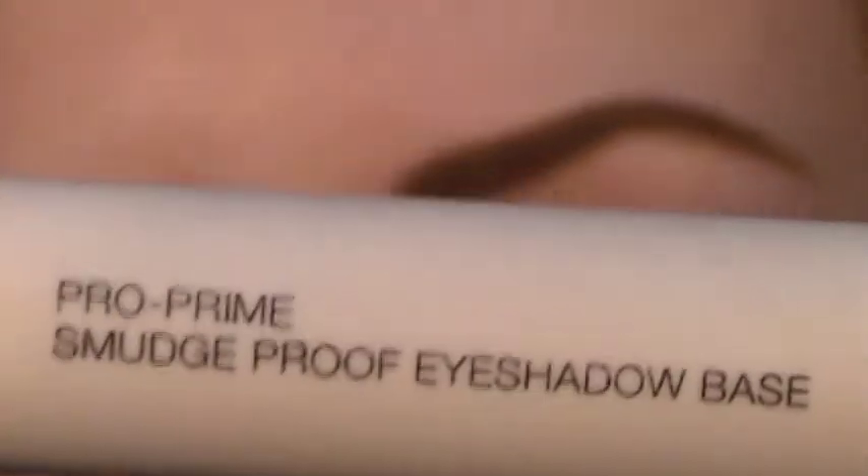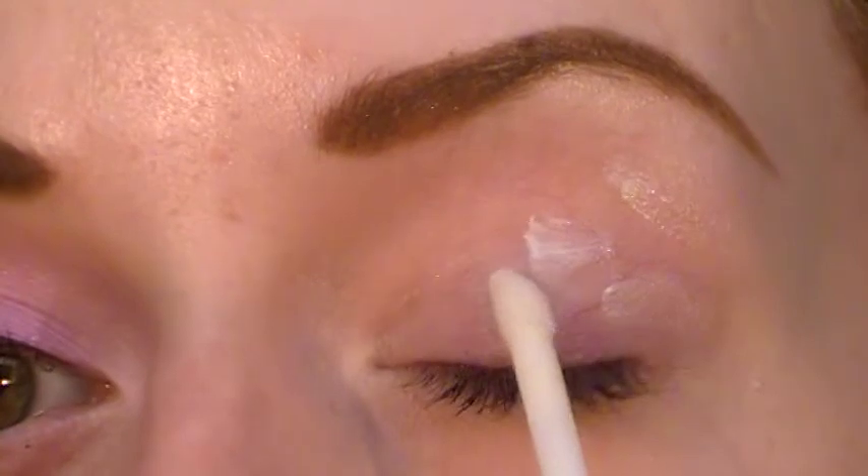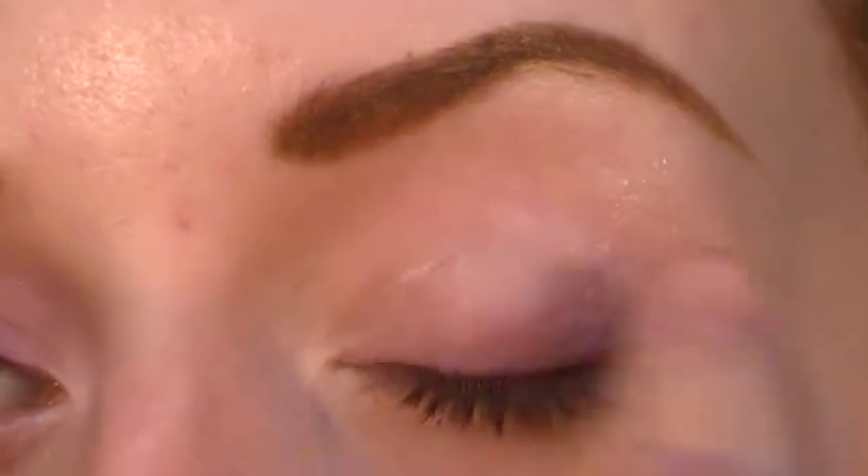The first thing I am doing is priming my eye and I am using the NARS ProPrime Smudge Proof eyeshadow base. I'm just taking a little bit of this all over my eyelid and blending that in.